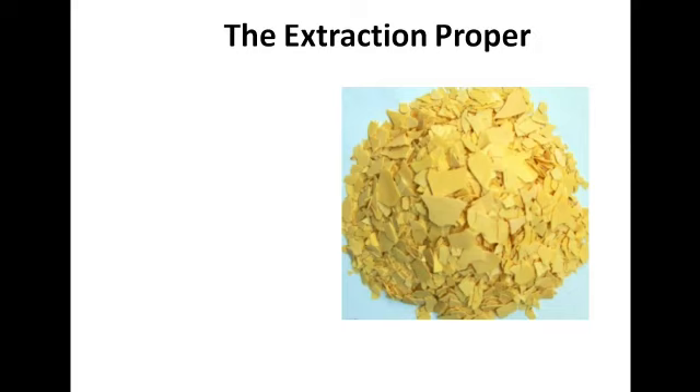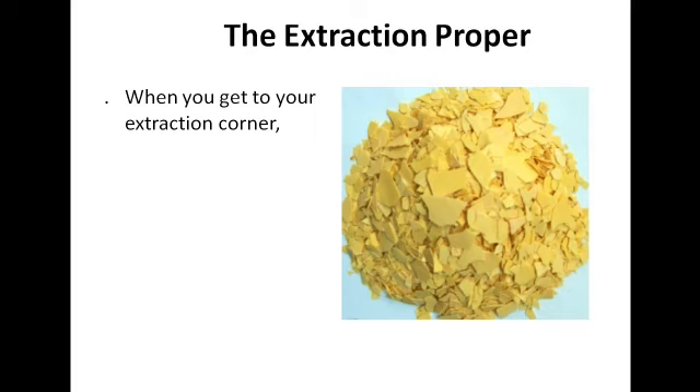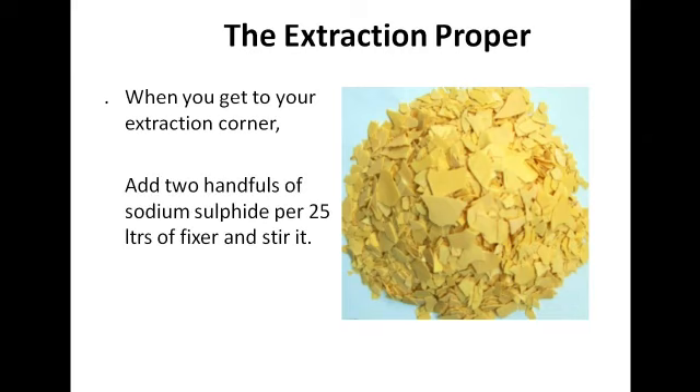Using sodium sulfide as usual — the almighty chemical is there to do all the work for you. When you get to your extraction corner, you've already tested to know the level of silver in it. You simply add two handfuls of sodium sulfide per 25 liters of fixer solution, just like it is for bleach — just two handfuls of sodium sulfide per 25 liters.